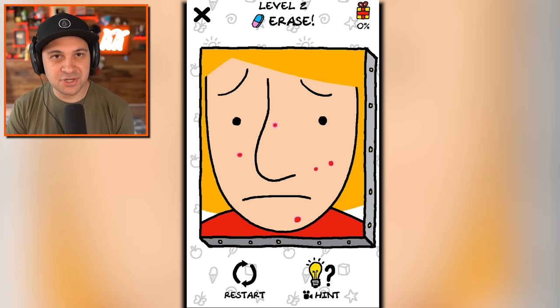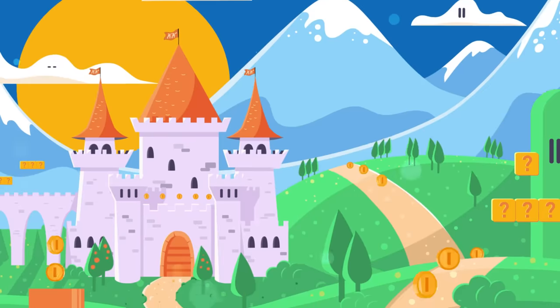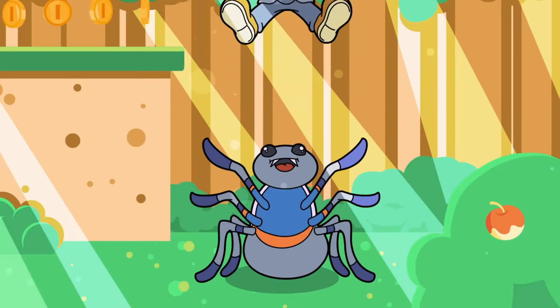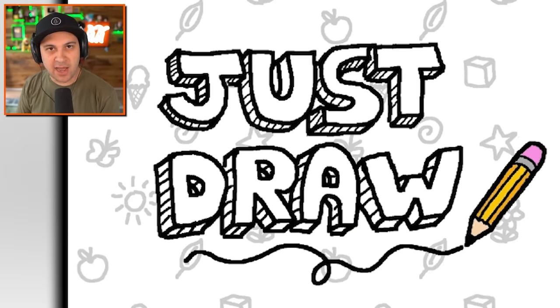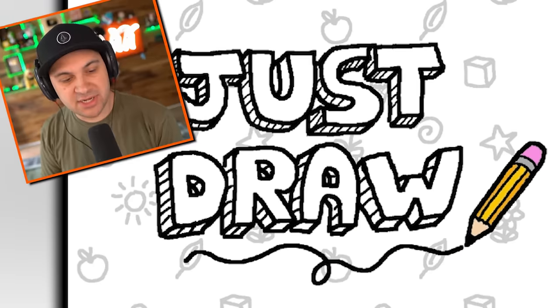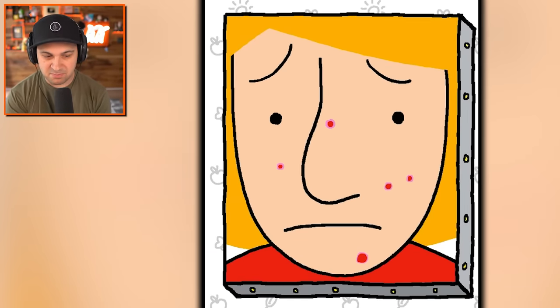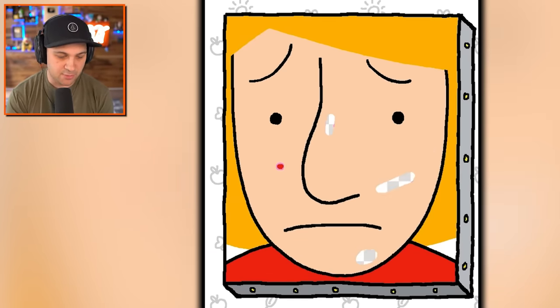We're gonna erase, okay. Hello everybody, I'm Kindly Keen and welcome back to Just Draw - however today we're not using a marker or a pen, we're using an eraser. And we're gonna erase some pimples. I think that's one way to remove your pimples.